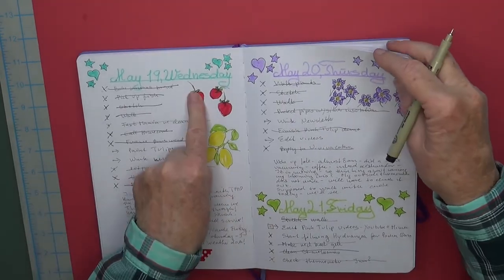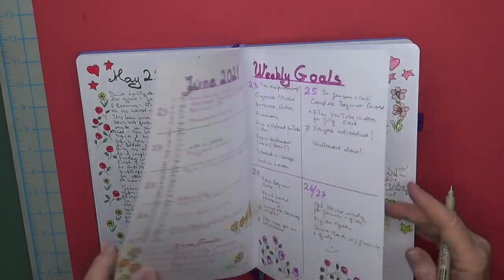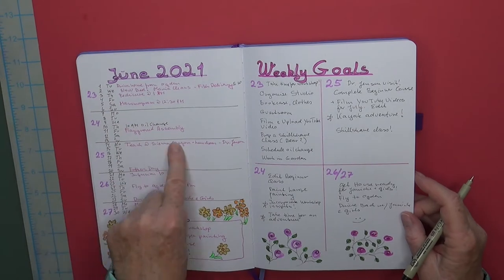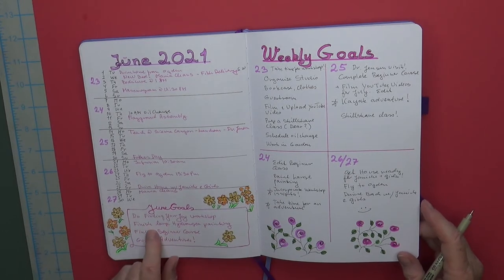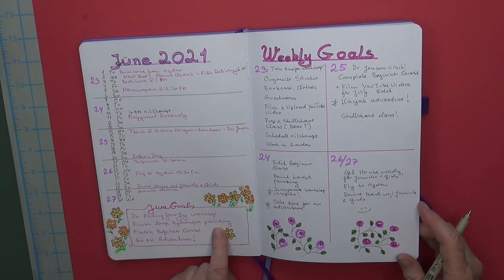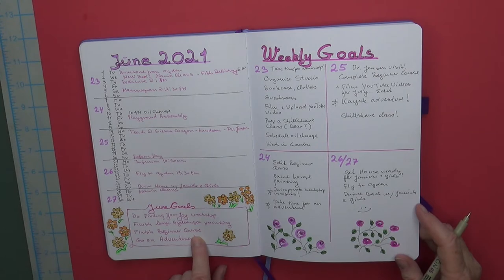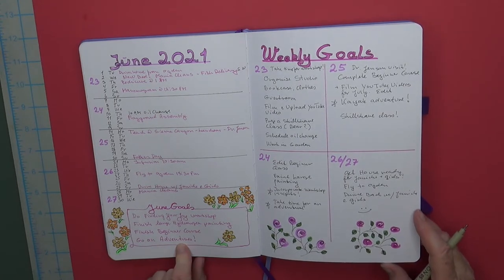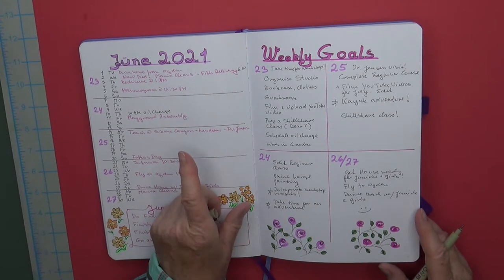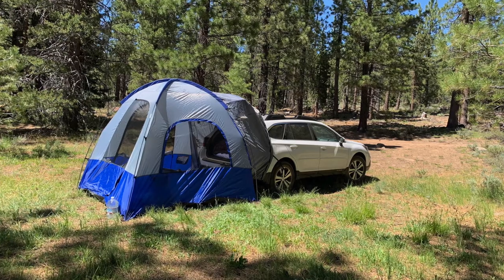May went so quickly! I did some little lemons and strawberries — a lot of garden inspiration. Then here we are in June. I put all my scheduled things in — I did the Find Your Joy workshop with Louise Fletcher. I've got a large hydrangea painting still lying on the bed in the guest room. Still working on the beginner course. I'm going on one adventure next week. You can hardly book anything anywhere — I wanted to go camping.